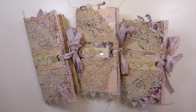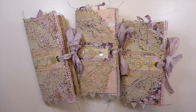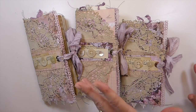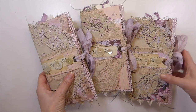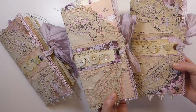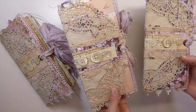Hello everybody, welcome back. I've got three journals that I've finally completed. I've been working on these for a while, but with everything going on it's taken me a little bit longer than I expected. I've named these 'Lavender Fields.' This is using the Prima lavender collection and they're very similar. I'm just going to take one and do a quick flip-through, and I'll have these three available in my shop.